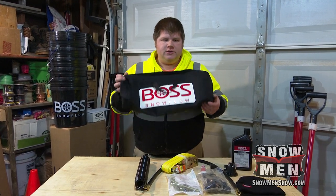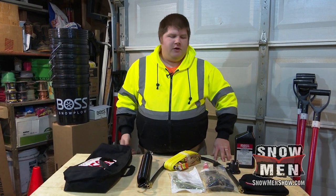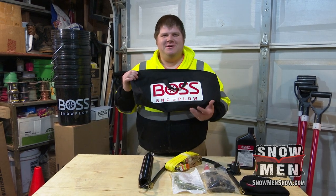You could build this kit yourself by buying all the individual parts, or you can just go to bossplow.com and they'll hook you up with one of your local dealers that will sell you this kit. It comes with a nice little bag too, so it's worry-free.